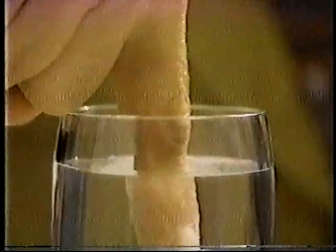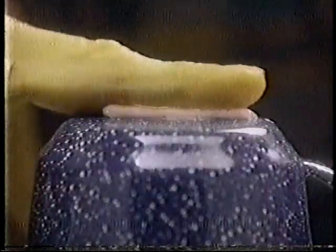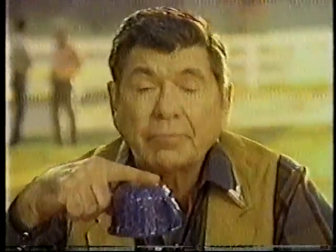Let me tell you about Super Polygrip. Watch. You see how it forms this seal between your dentures and gums. That's why Super Polygrip helps keep food out, dentures in. Simple.